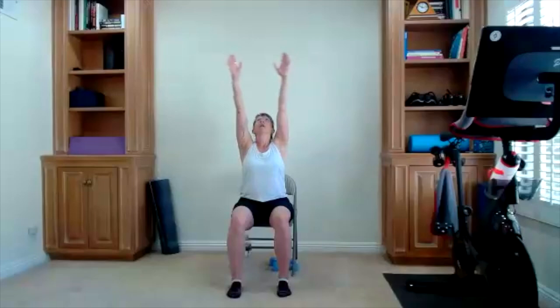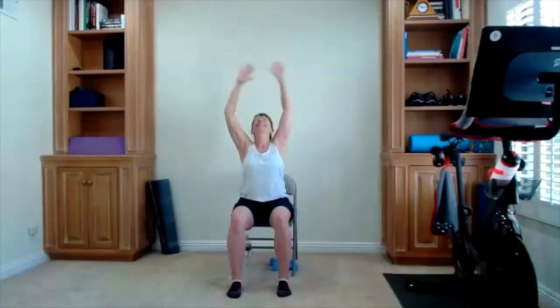Lift your chin to the ceiling. Look straight ahead — one more big shoulder roll. Big inhale, reach all the way up, exhale, blow it out. Two more of these — reach out, take a big inhale, exhale, blow it out. One more time — your inhale and your exhale. Thank you all very much.